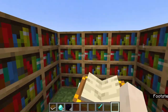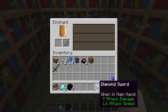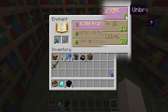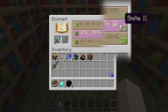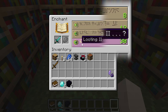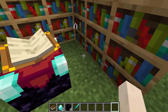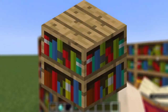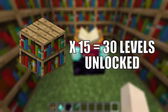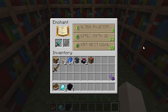You can unlock the level 30 enchantment but you would need level 30 exp — if you don't have 30 you wouldn't be able to enchant at level 30. The numbers shown are the minimum requirement of exp needed. Each bookshelf gives you two levels, so 15 bookshelves around your table will give you the maximum — that is level 30 enchantments.